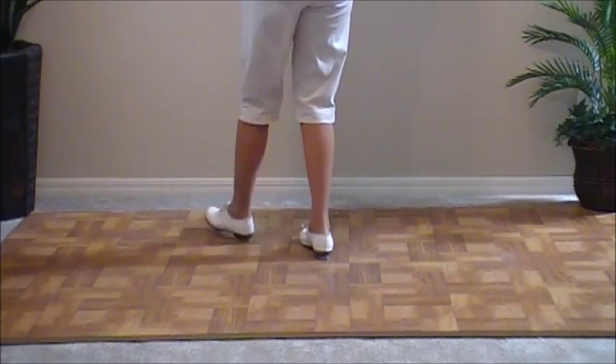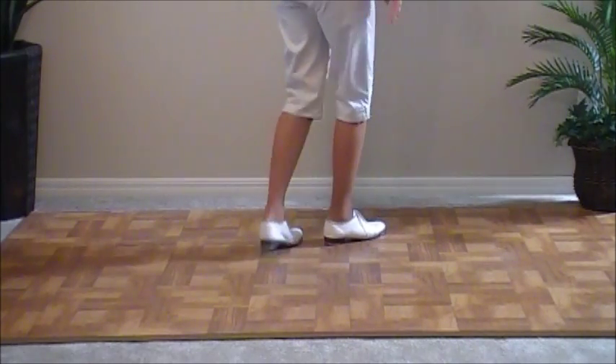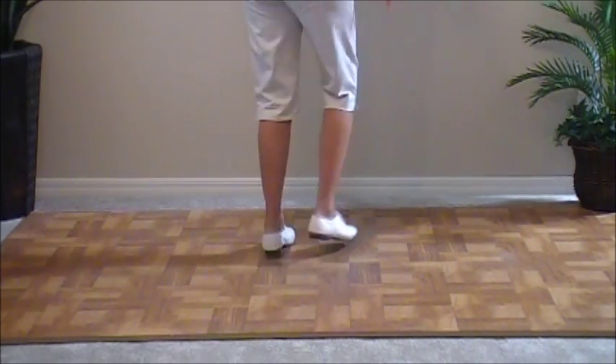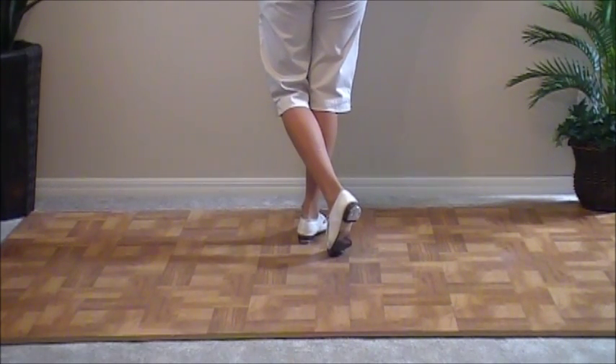Double step, double step, brush up, and a basic. Double step, double step, brush up, and a basic. Double step, rock step. Now we're ready to go back with the left foot.